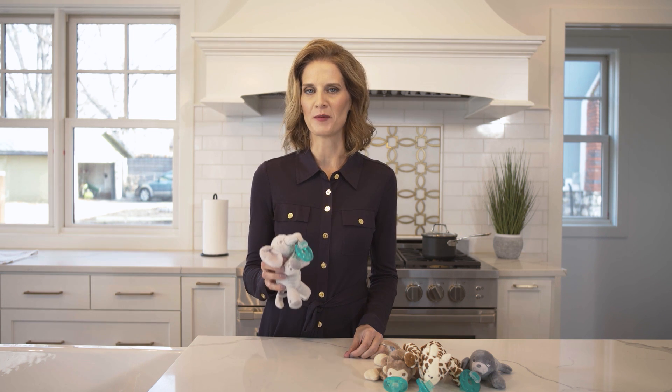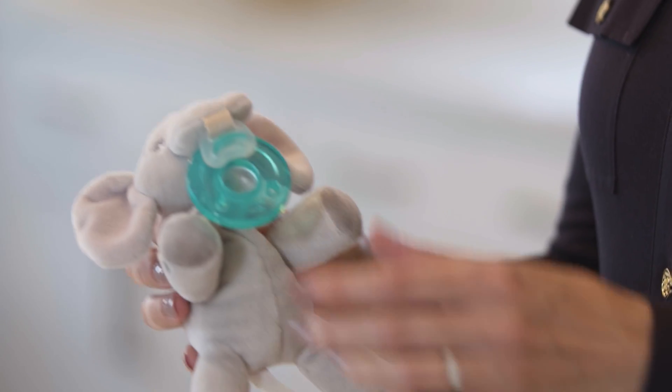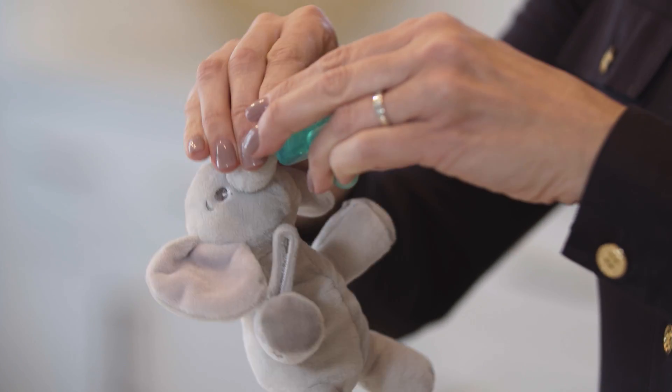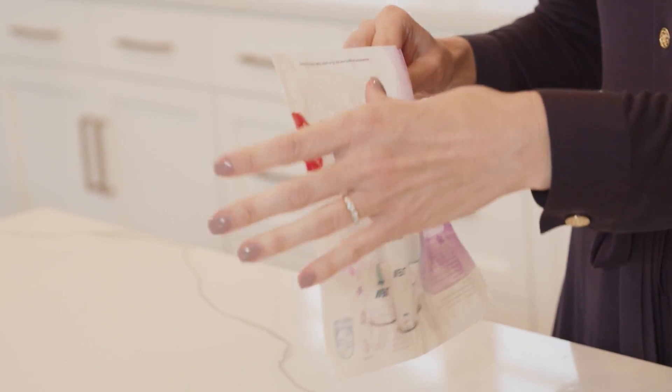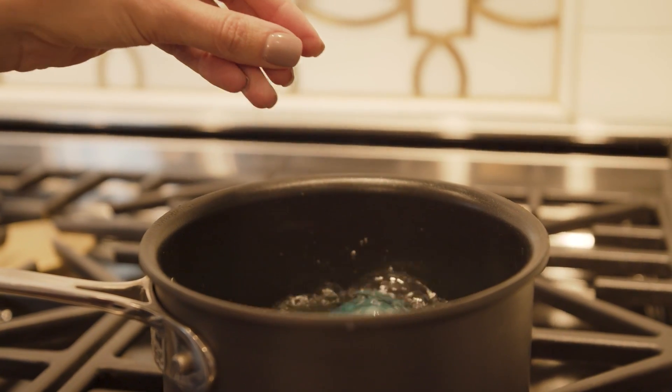The Soothie Snuggle is great because you can detach the pacifier from the plush toy and clean both effectively. To start cleaning, detach the Soothie pacifier from the Snuggle. You can sterilize the Soothie in two different ways: either in a Philips Avent microwave steam sterilizer bag or in boiling water for five minutes.